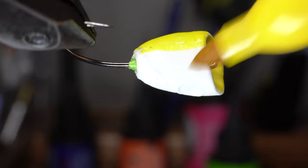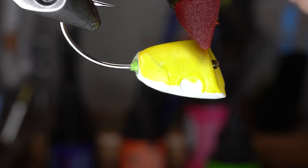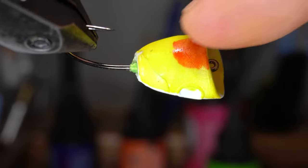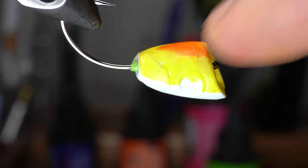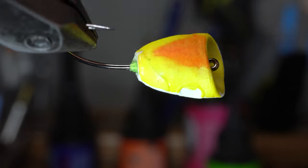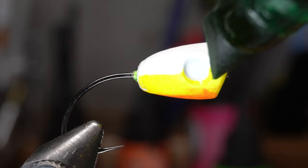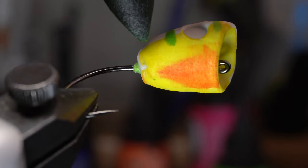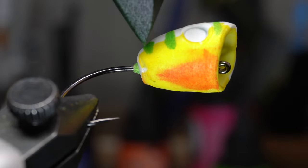Now let's start coloring up the popper once the glue dries. I'm making this a fire tiger color so let's make the bottom half yellow. Then before the yellow fully dries, grab some of the orange and make a little dab in the front portion of the popper. Then streak that back with your finger to blend it into the yellow a bit. Let's let that dry before moving onto the chartreuse. Let's go ahead and color the top half with chartreuse. You can go into the yellow slightly if you want, and you can also break apart the transition from the top to the bottom with jagged lines like so.